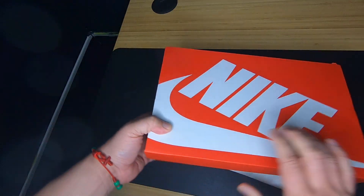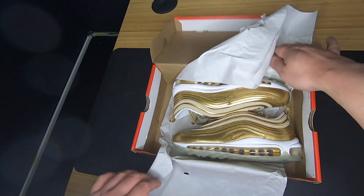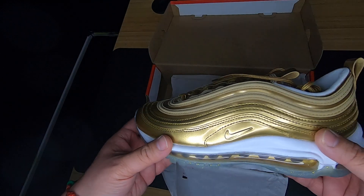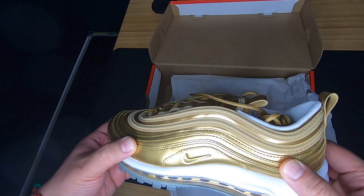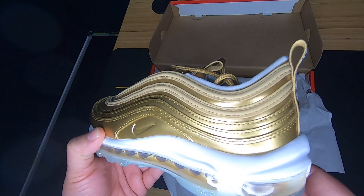Air Max 97s. Gold. Check it out. Quick video. These are nice, these are very nice. You have the gold color over here. It's almost like a patent leather. I love this look with this whole wave look going over here, as you can see.